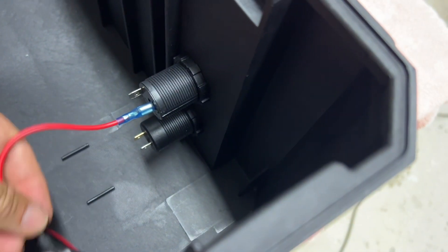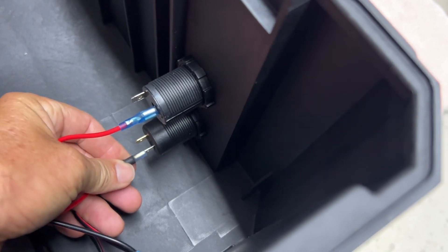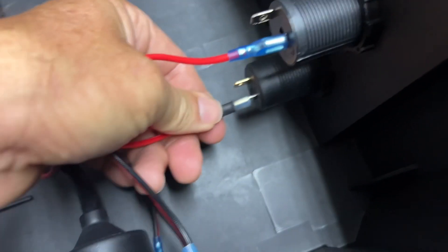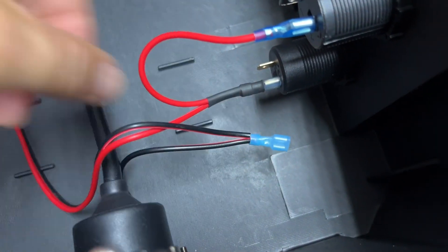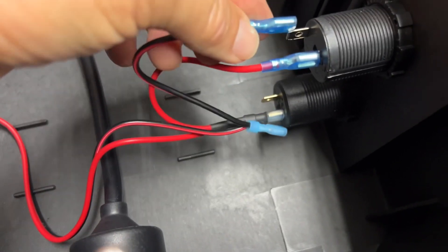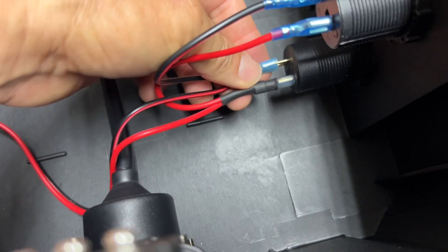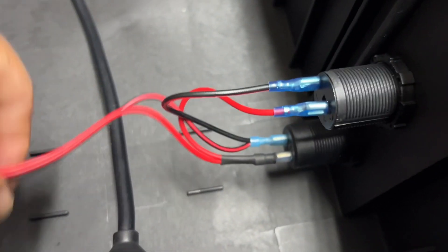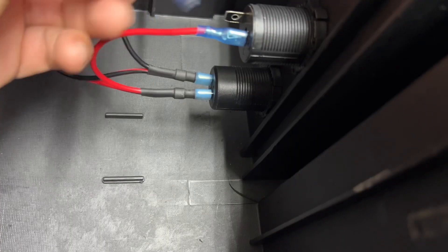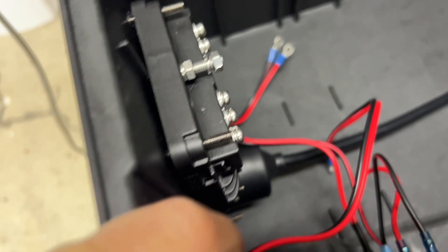Positive, positive. We'll do negative, negative, negative, and negative. And then we're going to connect these to the bus bar — same scenario here. This is going to come back around and we're going to get that wired up.